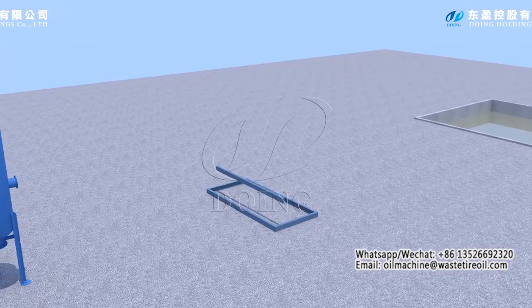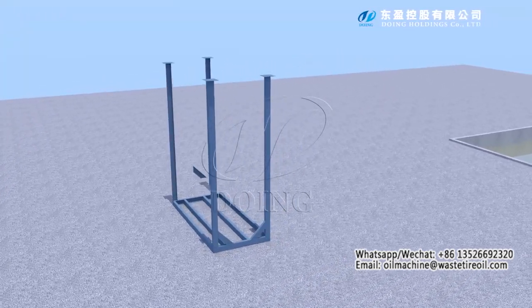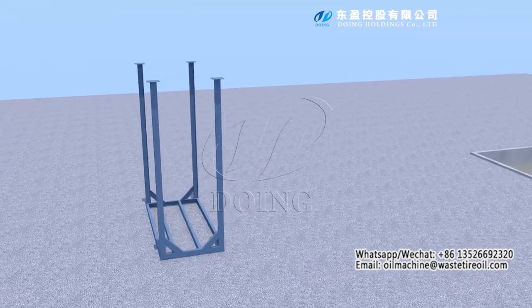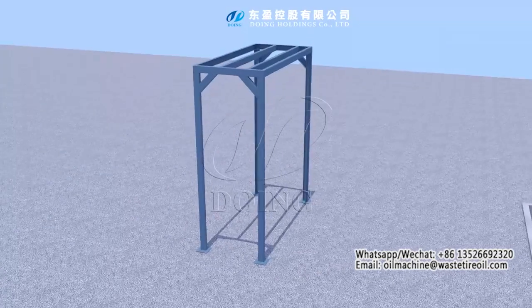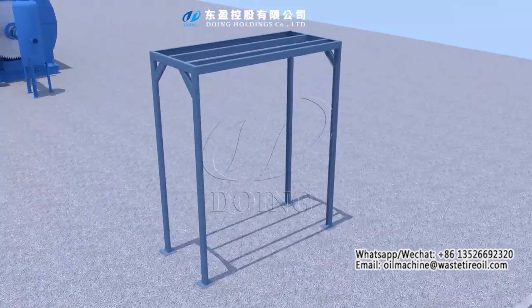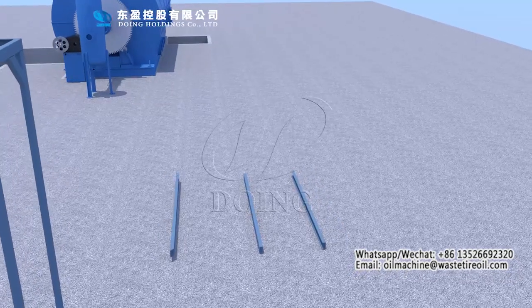Connect a 1-meter unit. Connect a 2-meter unit.